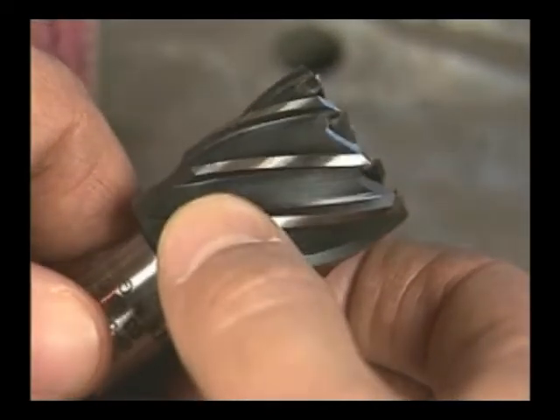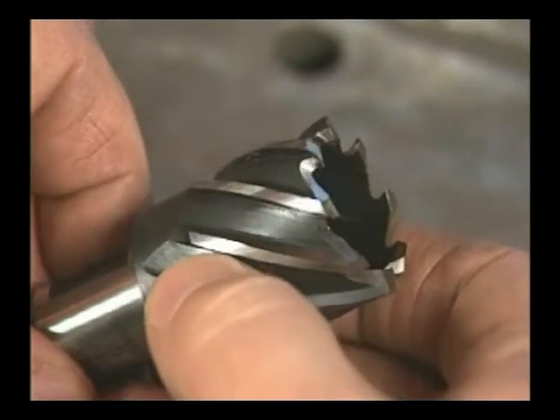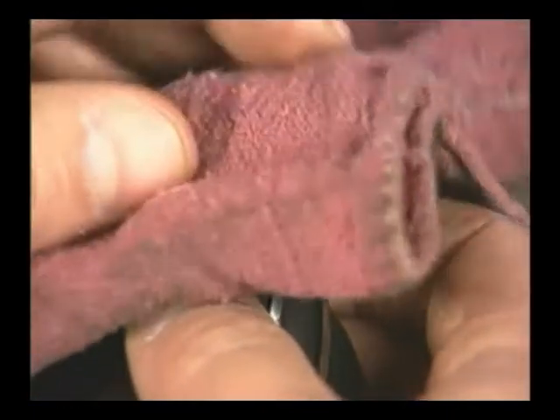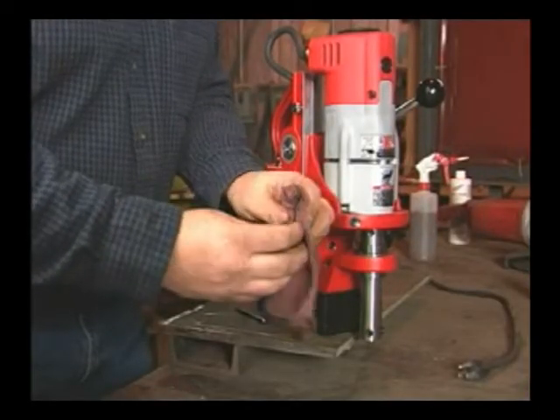Always inspect your cutters. If they're dull, take them to a professional resharpening service. These cutters look good. Keep the shank free of oil and dirt. Foreign material can cause misalignment and excessive drill run-out.